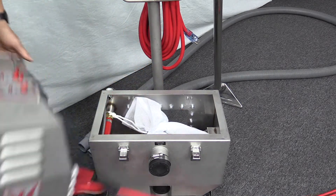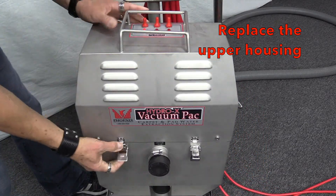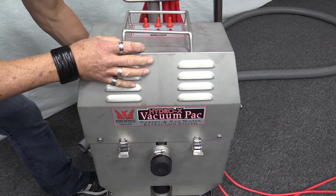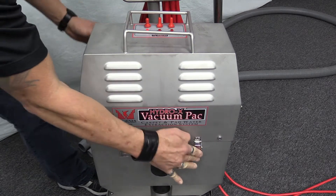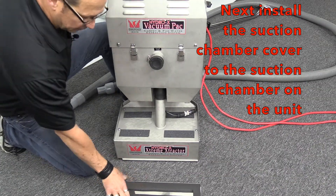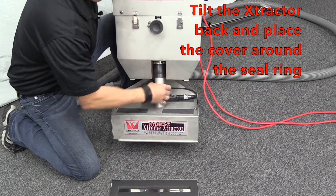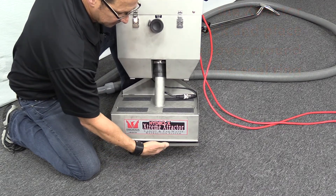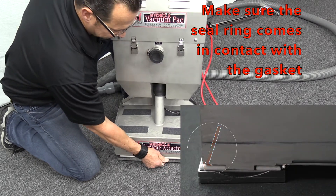Once the lint sock is in place, replace the upper housing of the vacuum pack. Next, install the suction chamber cover onto the suction chamber of the extractor. To do so, tilt the extractor back, place the cover around the seal ring of the extractor making sure the seal ring comes in contact with the gasket, then place it back down onto the floor.